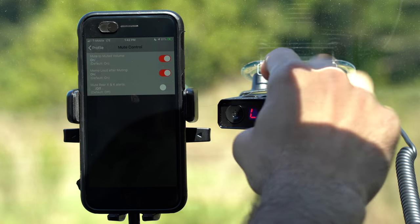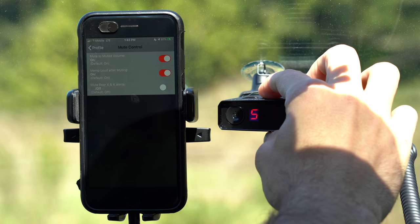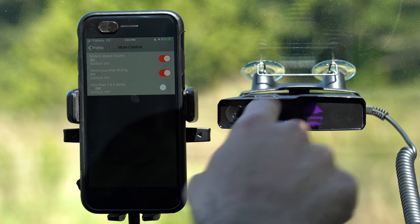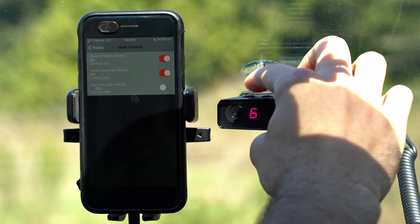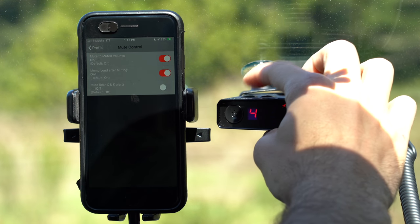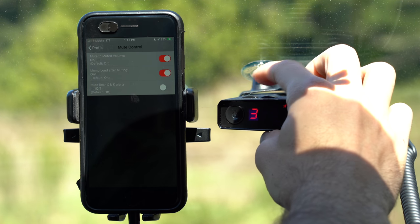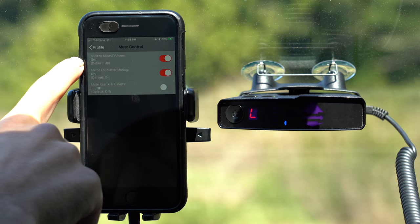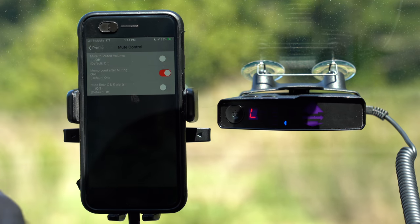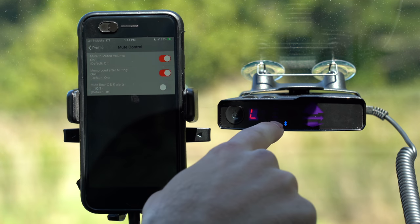The muted volume level is not necessarily silent — it's a lower secondary volume level. You can control those by going up to the V1 and pressing the volume up and volume down buttons. You can also control the muted volume level by pressing the mute button and then pressing the buttons on top. The default option with the V1 is when it's muting itself, it just drops the volume to the secondary volume level. If you don't want that and you want it to completely, totally mute, you just select that option, and it's going to drop the volume completely and totally silence the detector. The default is to mute to the muted volume level programmed in the V1.